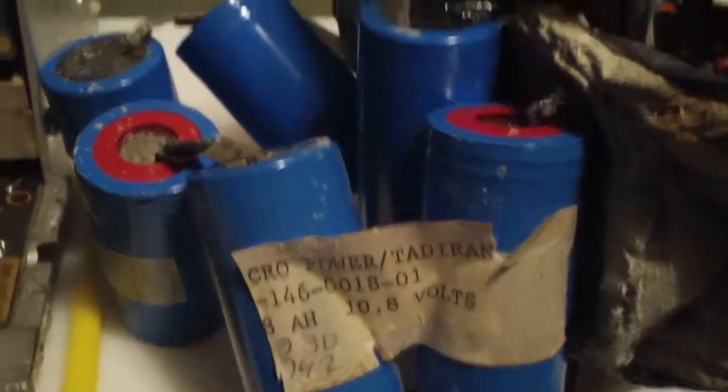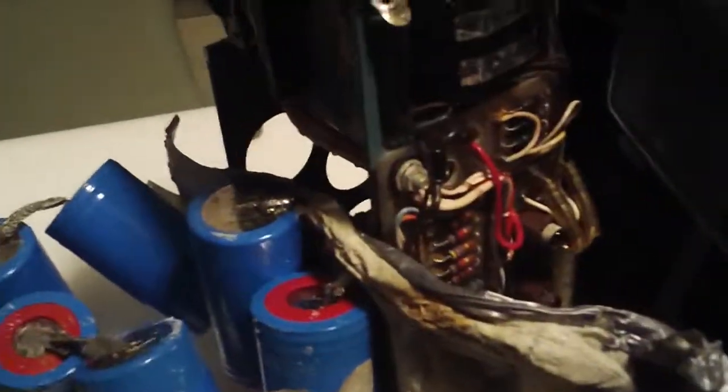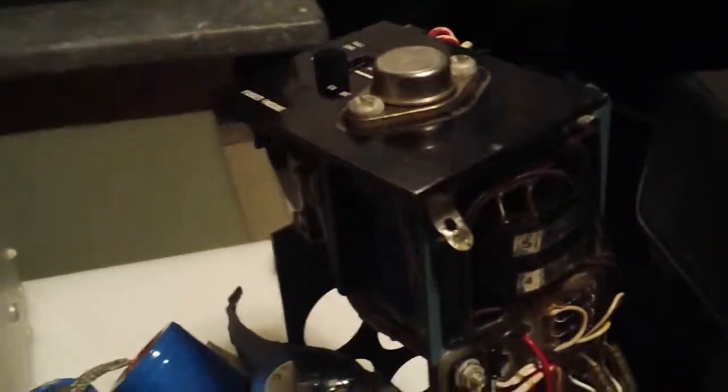KF4DBK here. I've basically gotten the battery pack out of the power sub-assembly — the power supply section on my spectrum analyzer.